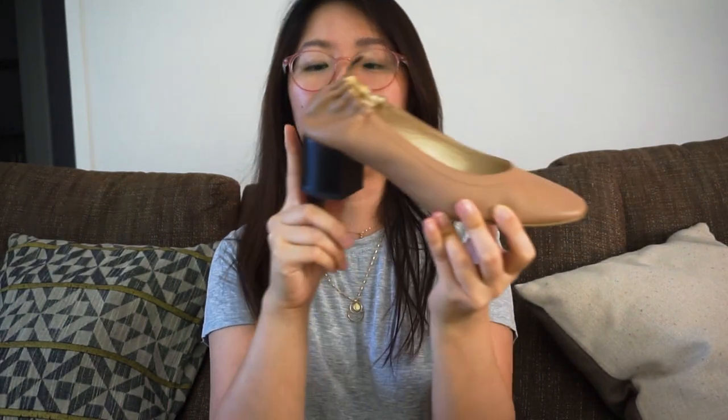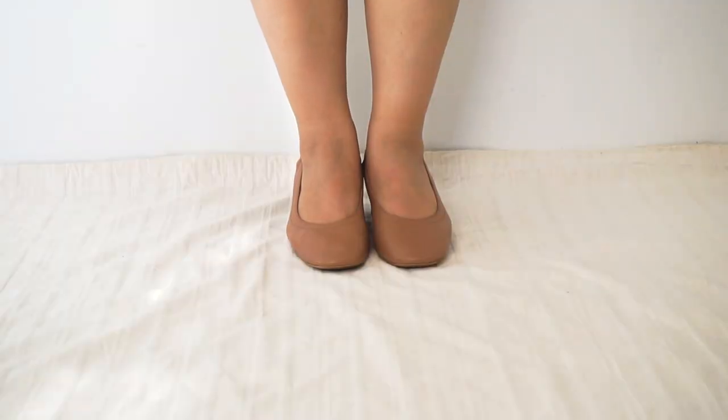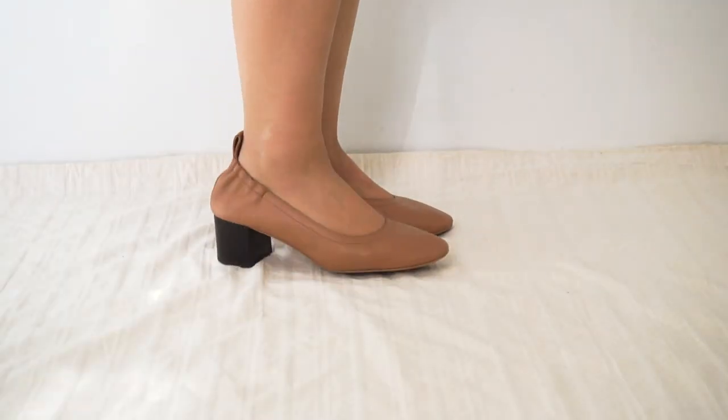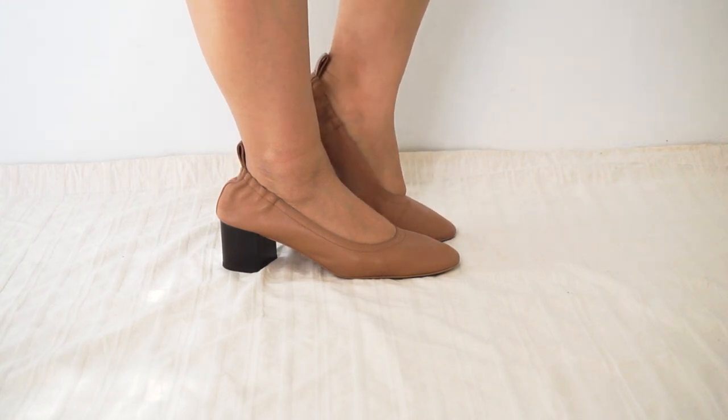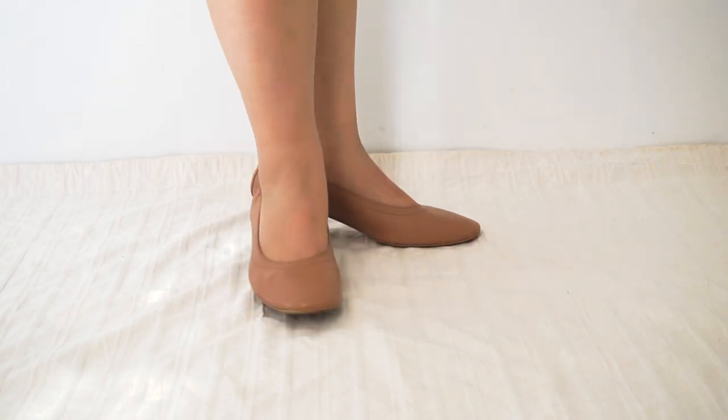My next pair of shoes, which you would probably see me wear time and time again in my videos, is the Everlane Day Heel. I love this heel so much — it's just the perfect combination of heel height. It's a chunky block heel, probably about an inch or so. The color is called Pecan Stack, and it goes so well with my skin tone that when I wear it with shorts it gives an illusion of length. I'm just 5 foot flat, so I kind of need that to boost my frame visually.